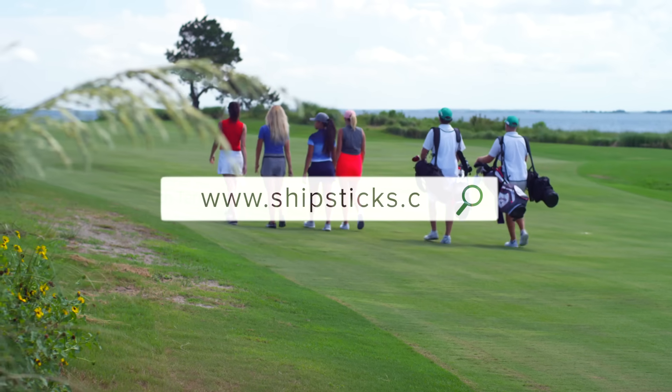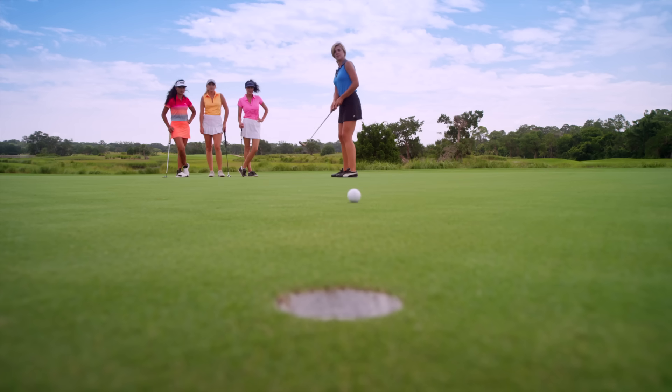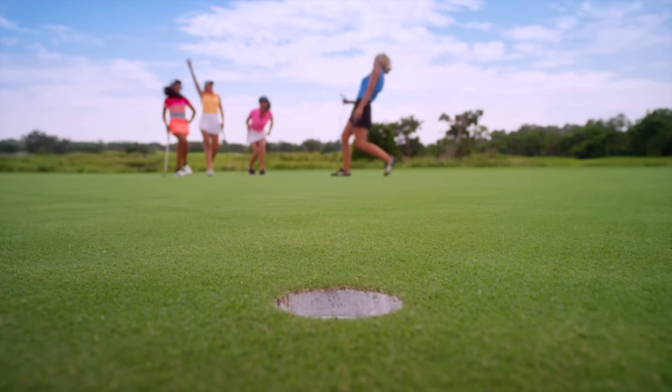Shipsticks.com is a hassle-free door-to-door delivery service for your golf clubs. With Shipsticks.com, it's simple: pack, ship, and tee off.